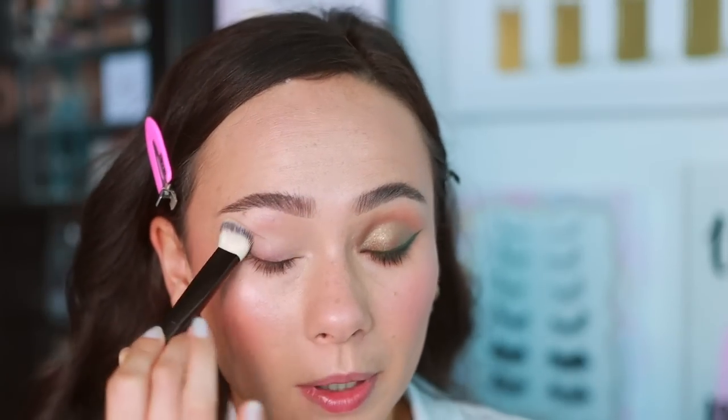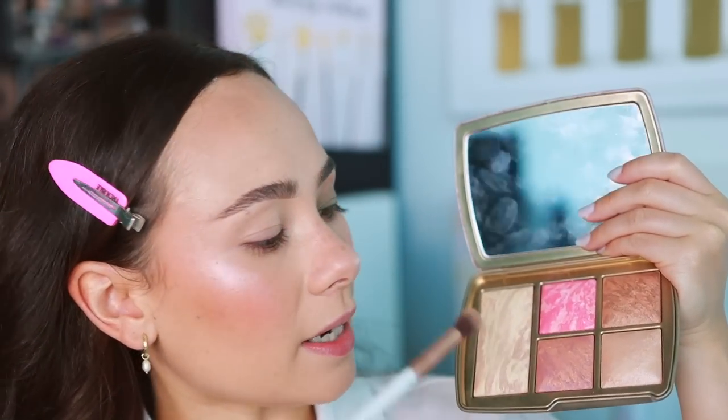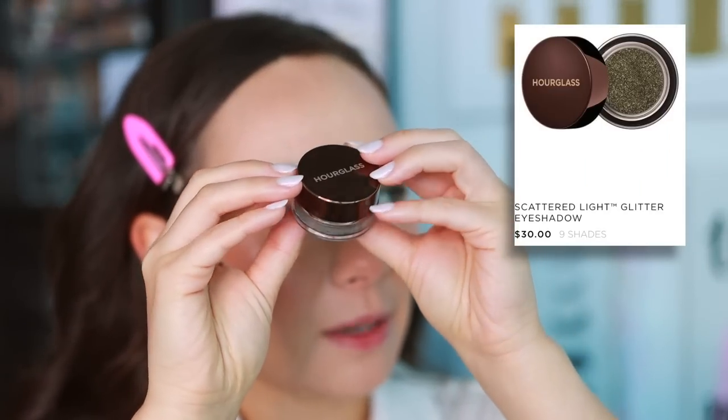I went ahead and did this eye without you because I couldn't wait — I was too excited. I used the concealer brush with whatever product remained to blur out the eyelid a little bit. Then I grabbed the same bronzer I used on the face — Glistening Bronze Light, which you can sometimes buy individually — and blended it into the crease. I ended up doing a little bit more on this eye than I intended.